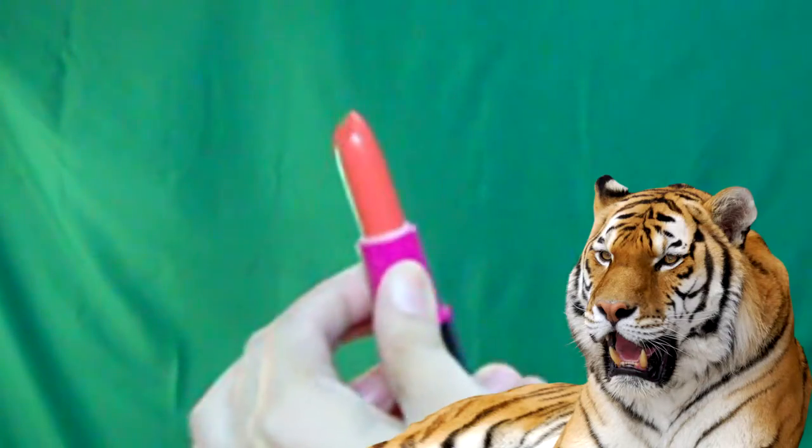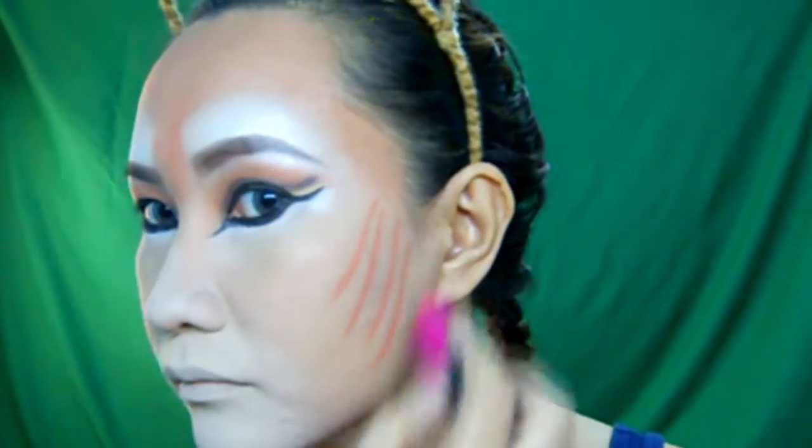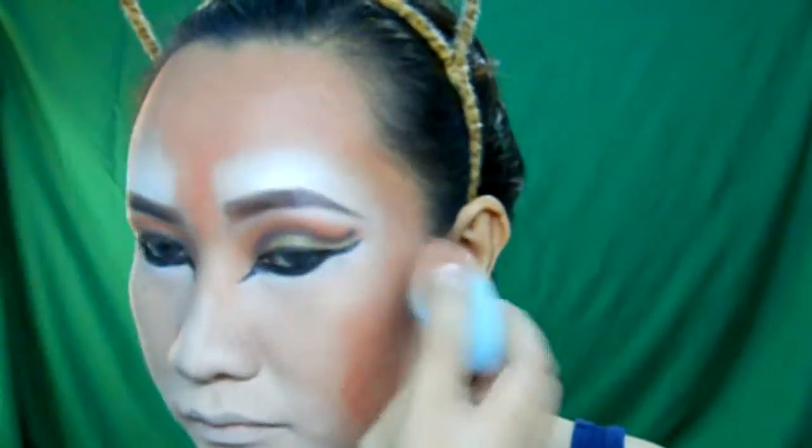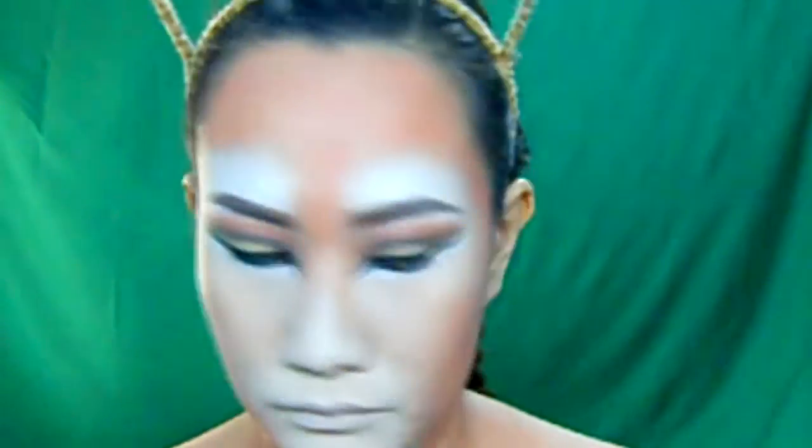Now let's make it more fun by coloring our face. I am using an orange lipstick as a base because I really wanted the color to be vibrant. Be prepared for a good 30 minutes of blending. We will apply the orange color on the outside part of our face, and I also included the sides of my neck and my shoulders.